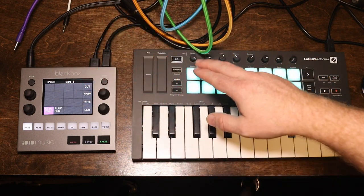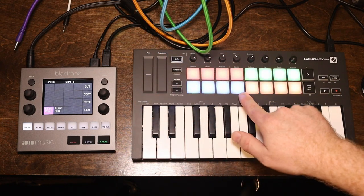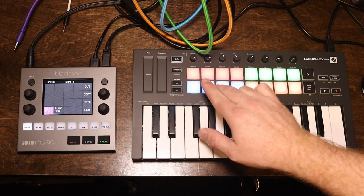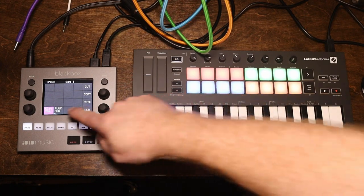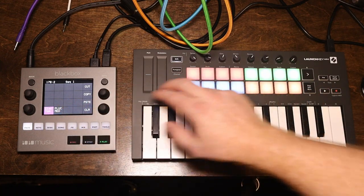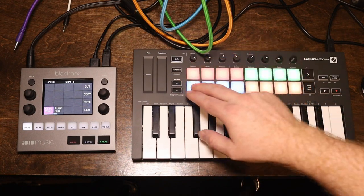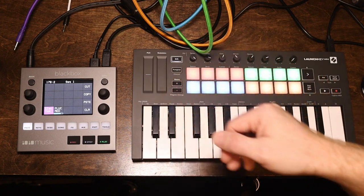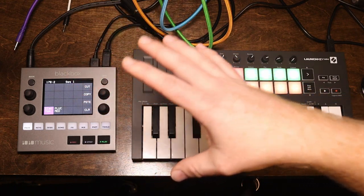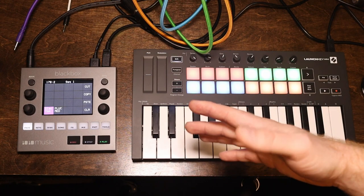Another really cool thing I've done on my LaunchKey Mini Mark III is in the custom mode, I've color-coded the rows on the pads. The bottom row is blues, the second row is orange, the third row is red, and the fourth row is green — and they correspond to the rows on the Black Box. These are velocity sensitive as well, so you can actually use these to play drums, which is really cool. You could use it like an SP404. I think the Tincton Black Box is a really cool sampler and I think it could fit into pretty much any music maker's workflow.